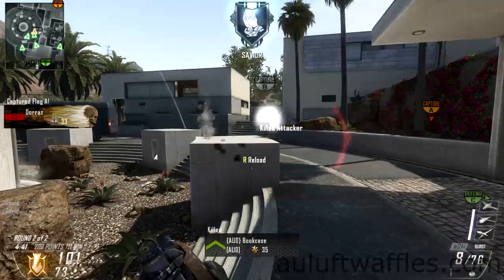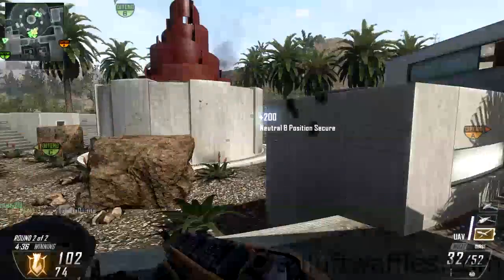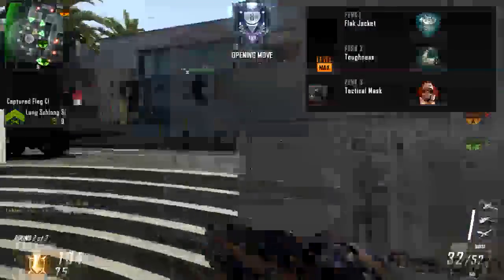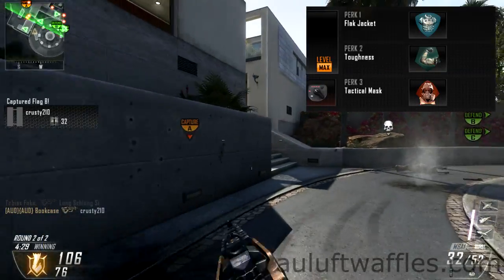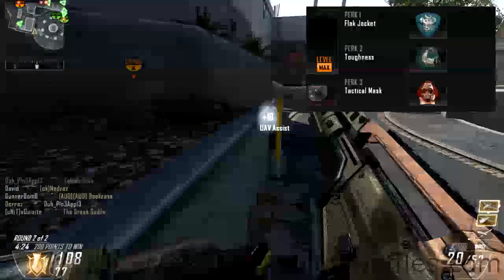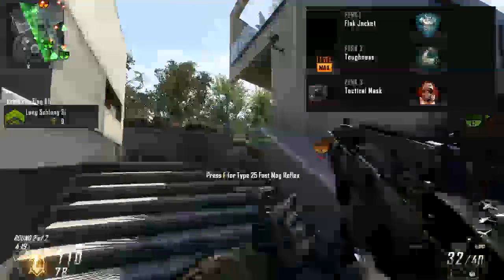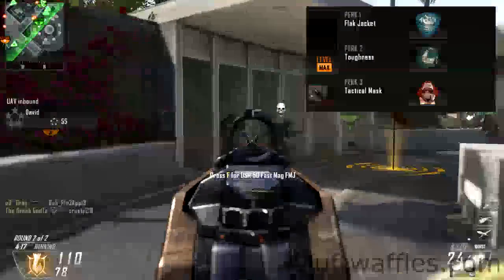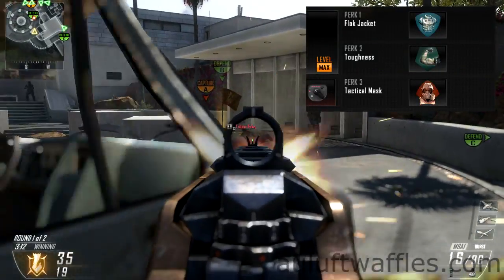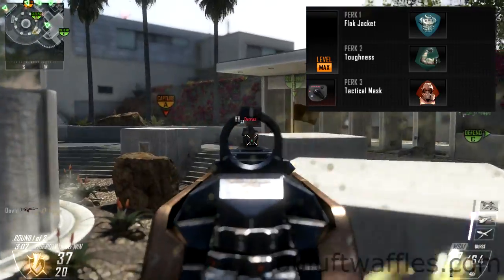The class setup is built around being aggressive and making the M8A1 faster and easier to use. When you are on an objective, there tend to be a lot of equipment, lethal grenades, and all sorts of stuff flying about. So using Flak Jacket and Tactical Mask will reduce the amount of stuff that can kill you and help you cap the objective. Toughness will also help as it reduces flinch — and you flinch regardless of how you're shooting. Whether you're hipfiring or aiming down the sights, you're going to be flinching, so toughness is a very practical perk to have.